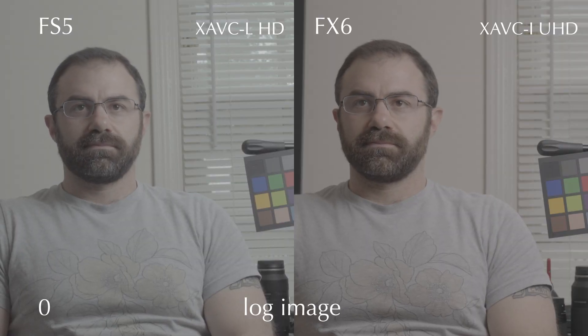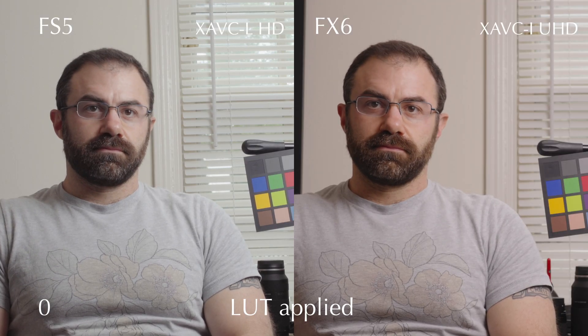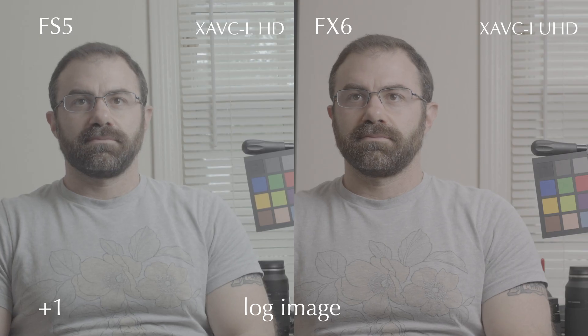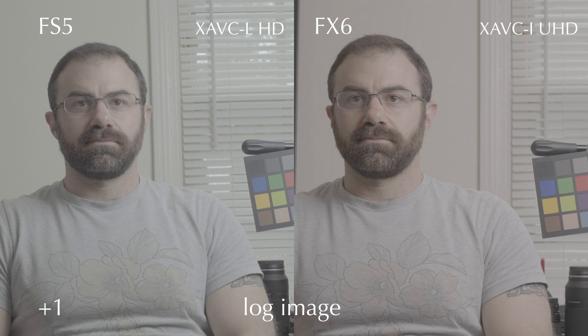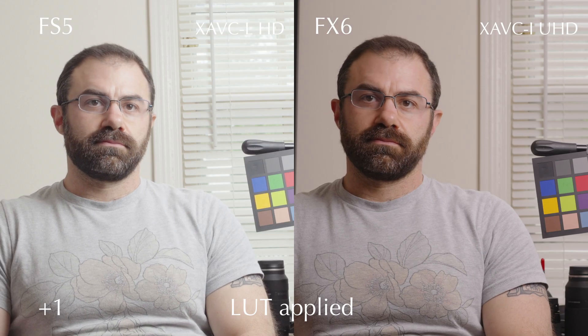What you'll see with these images is that in overexposure, the FS5 holds up pretty well. This is base exposure, or what Sony's recommended exposure levels are — which in the FS5 really meant being underexposed, because you want to overexpose to clean the image up. In the FX6, I'd say it's plenty clean. One stop over, things are looking good.